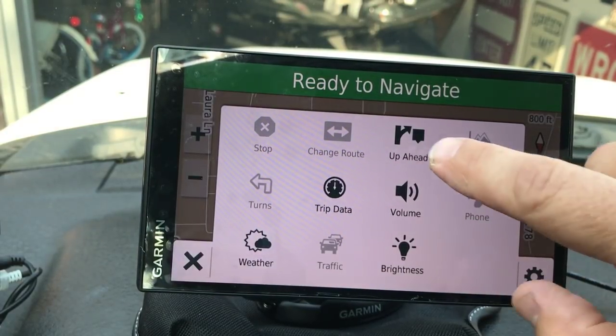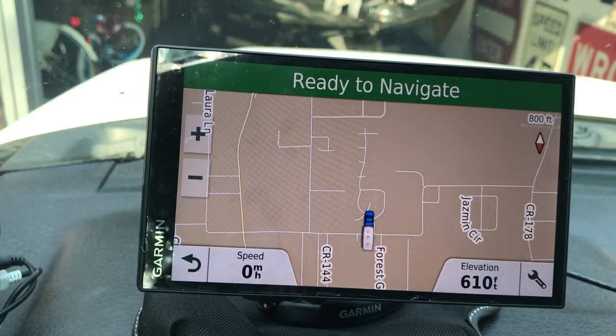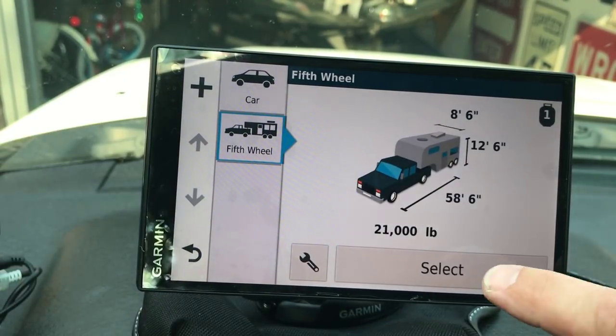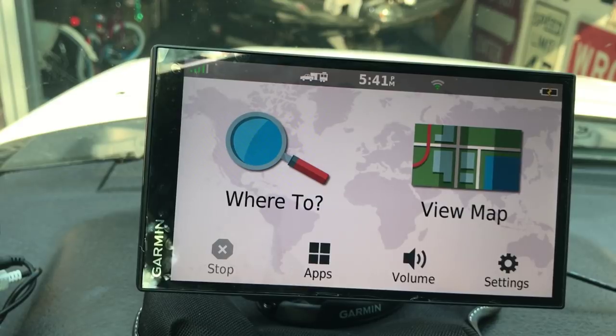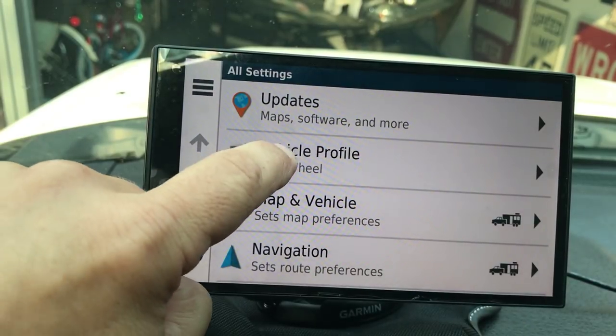The Up Ahead feature tells you when navigating what the next road in front of you is and keeps that going. This is a great, great unit - I highly recommend it. I will not be going on any trips without it. One important thing: whenever you want to switch from car to travel trailer mode, go to your vehicle profile under Settings, select Travel Trailer, and it switches you into RV mode. That way you know you're in travel trailer mode before you leave. You can also tell which mode you're in by the icon at the top of the screen.